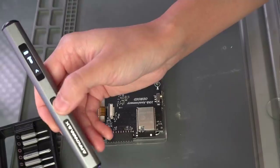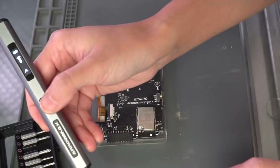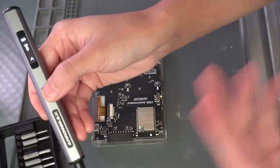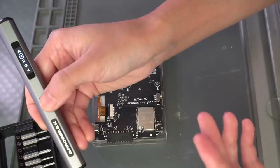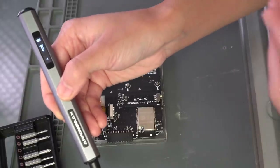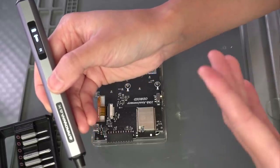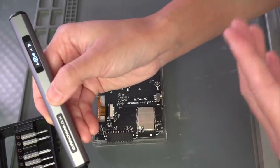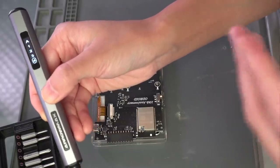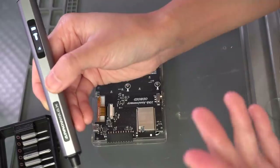To set the torque, I'm going to press the button three times. You've got auto and four torque settings. The auto works really well, but I like to set this by hand so I can be sure. Setting one is the strongest at 2 kgfcm. Setting two is 1.5 kgfcm. Setting three is 1 kgfcm. Setting four is 0.5 kgfcm — so very precise.